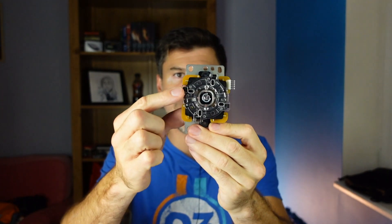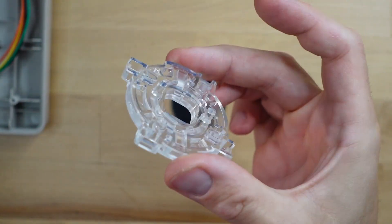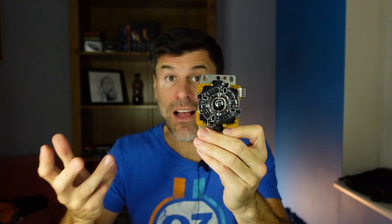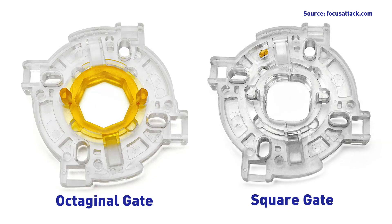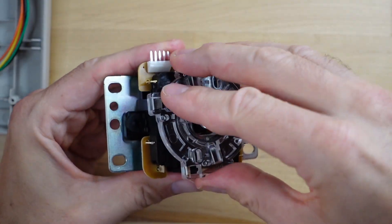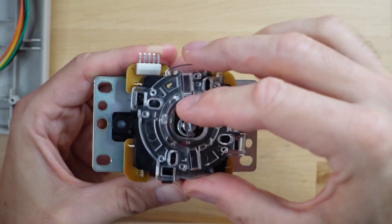The first simple mod you can do is change the restrictor plate, which is this opaque bit of plastic that, as the name suggests, restricts the movement of the shaft. I've only got square gates — that's just what all the ones on my sticks happen to be. But the other style is an octagonal gate, and an octagonal gate can be useful for fighting games when you're trying to pull off those tricky diagonals. It's pretty easy to replace: just unclip it off the top of the stick, take it off, clip on the new one, and you're good to go.